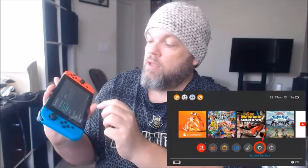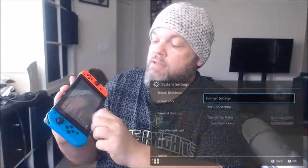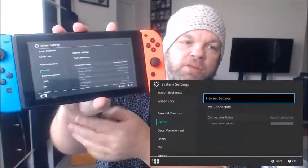Next, go into your Wi-Fi network settings on your Switch. Go to Home, then Settings, scroll to Internet, and temporarily test the connection by clicking Test Connection. See if any issues come up.